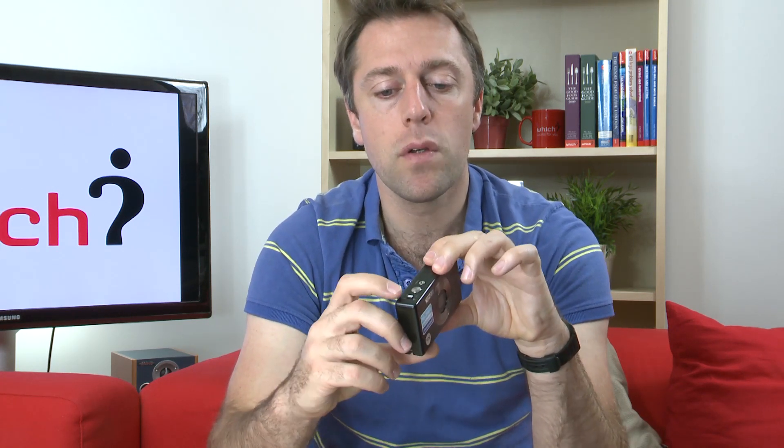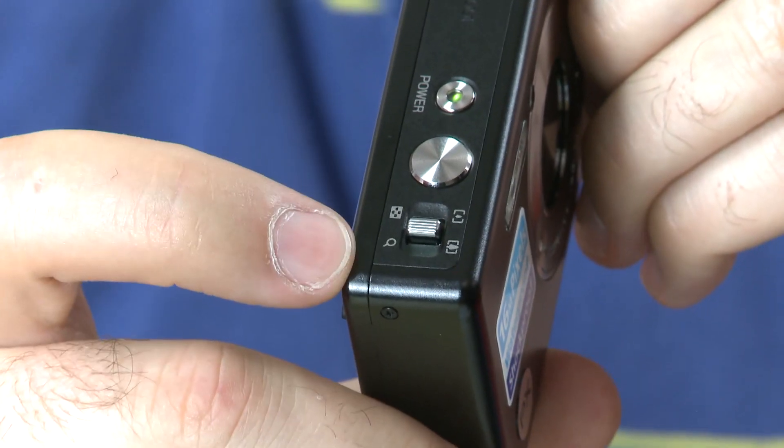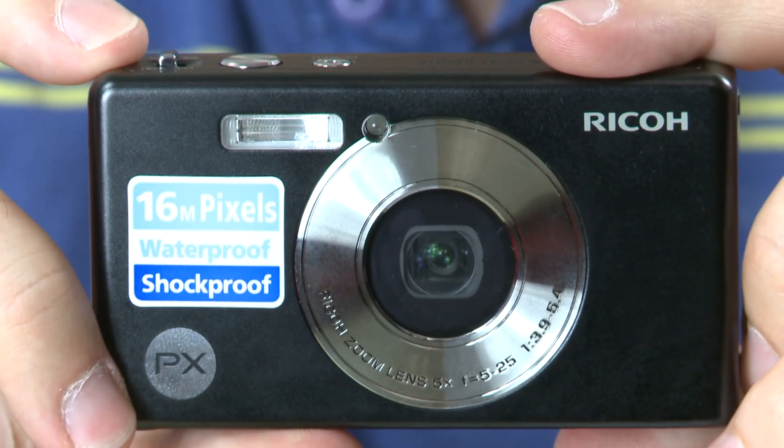When you're accessing those scene modes, if you're ever unsure of what a scene mode causes the camera to do, you can just pull the zoom lever slightly to the right where there's the magnifying glass, and that will bring up some on-screen information telling you what that scene mode can be used for.